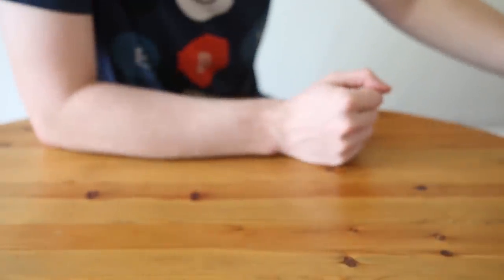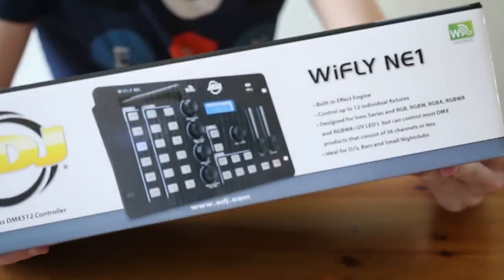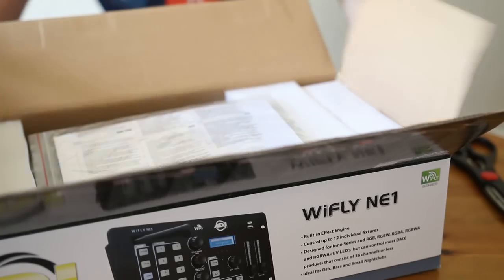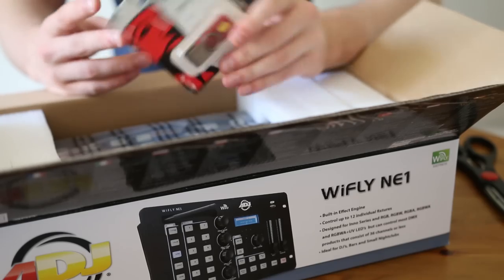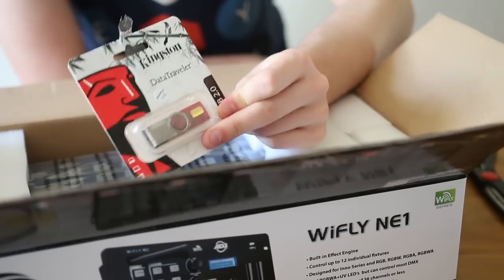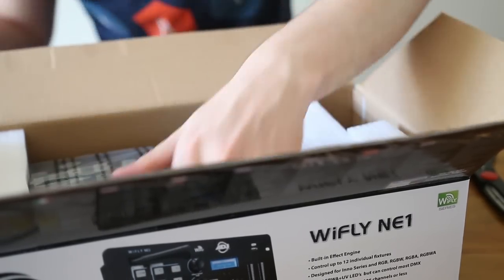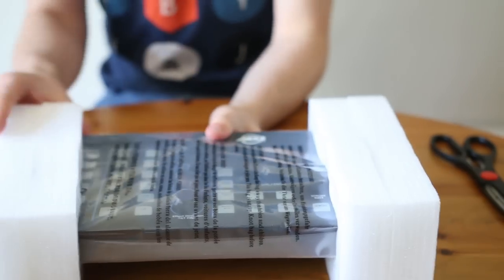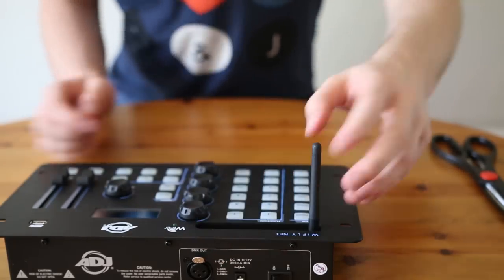The next thing I have to show you also involves DMX. This has had a lot of interest around it in the past couple of weeks — I first saw it at Pro Light and Sound. It's a really simple DMX controller that allows you to take control of your lights without the need for complex programming. It's the YFLY NE1. In the box we have a piece of paper, a Kingston USB stick — which is to transfer fixture profiles from your computer onto the controller — a power supply, and then the controller itself.